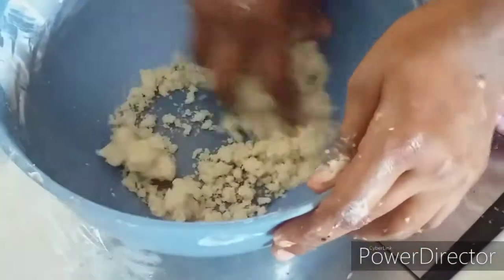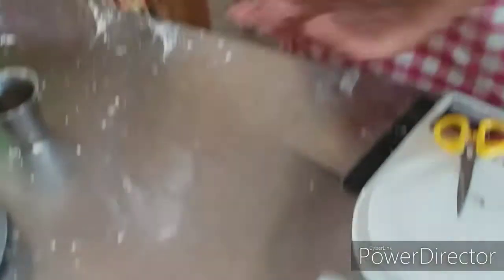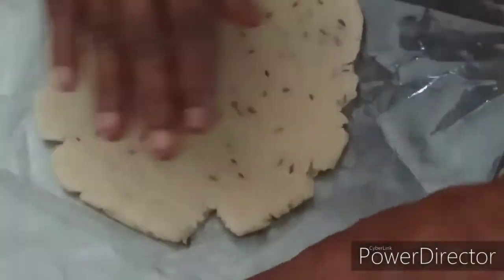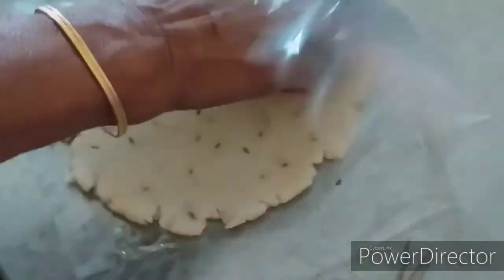Mix the ingredients at this stage. You can add the biscuit in the same way. Now we have a chocolatey biscuit, badam flavor, moundary flavor, and jeera flavor. You can add chocolate and shape the biscuit in the same way.